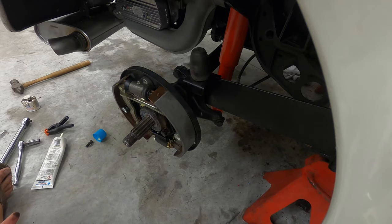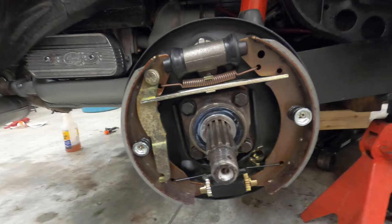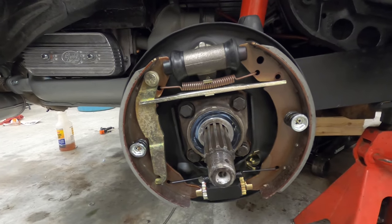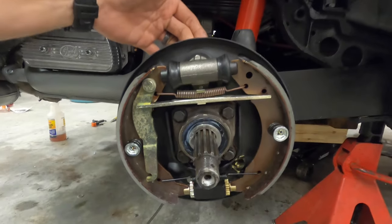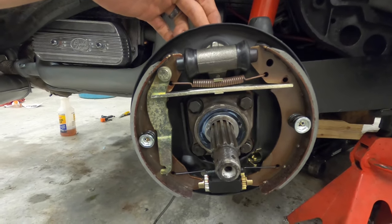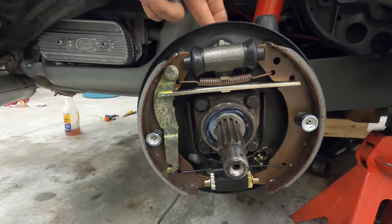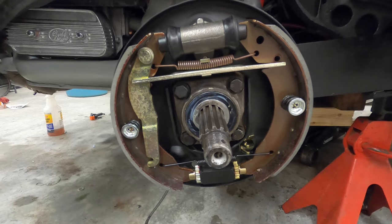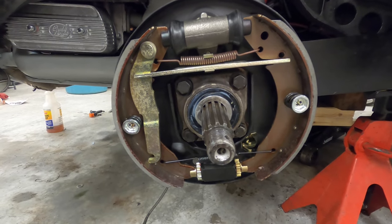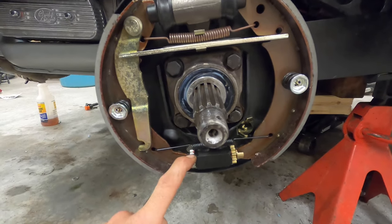Now that we've got that on, you obviously want to connect your brake line in the back for the fluid. This one came with a brand new bleeder valve — make sure that's semi-tight; don't get crazy with it as the thread is pretty small. One thing I want to go over real quick is how you adjust the brakes.